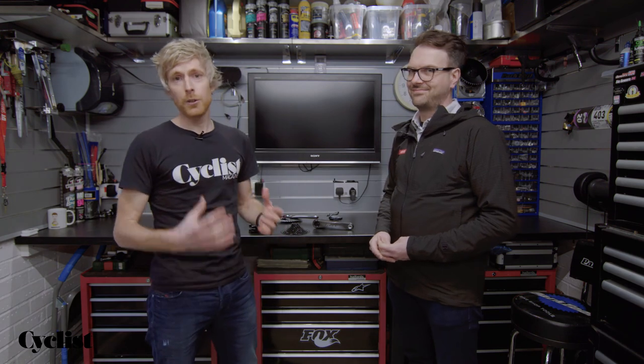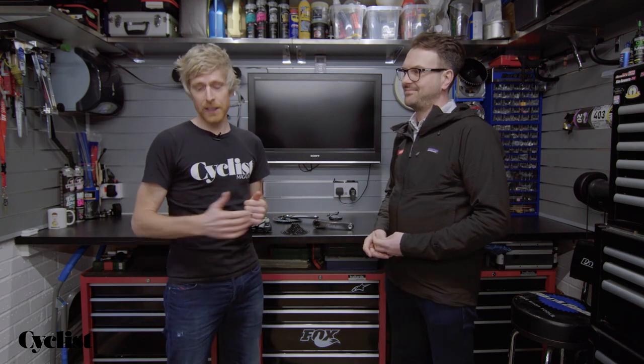I've been lucky enough to get some miles on this new kit ahead of the launch, so if you click the link below you can see my comments from my first ride review and more information.